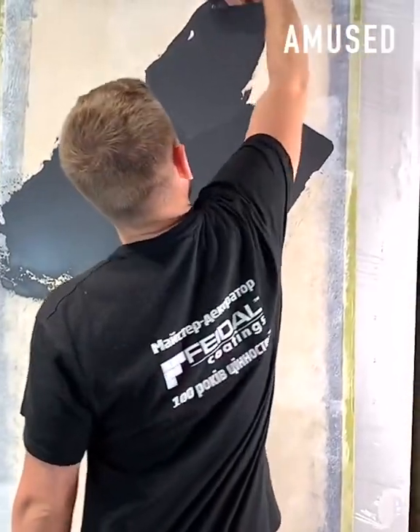Black tinted plaster is spread on a wall and then manipulated with a sponge to achieve a faux stucco look.